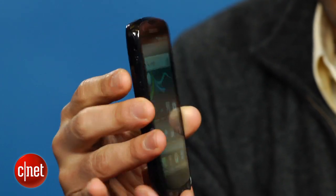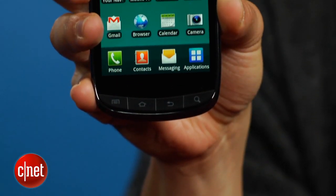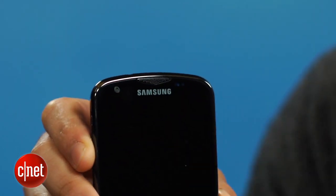Though it uses plastic construction, the Aviator's build quality is high with attractive curves and beveled edges. It has a big 4.3-inch Super AMOLED screen that makes colors pop and blacks deep. Above the display is a 1.3-megapixel front-facing camera.